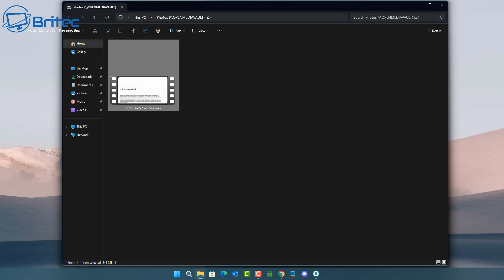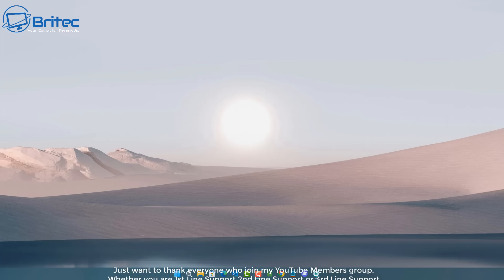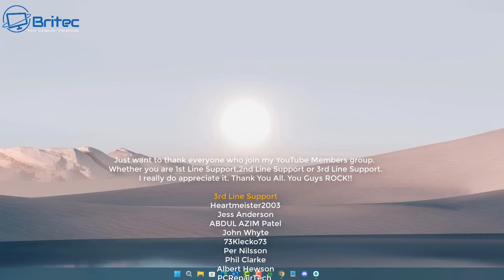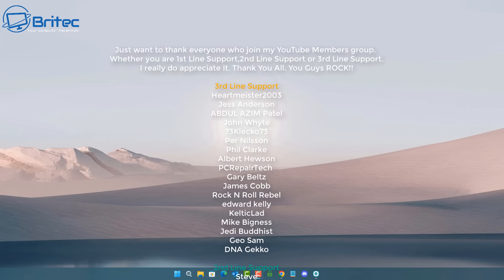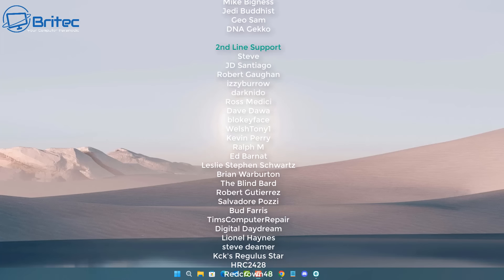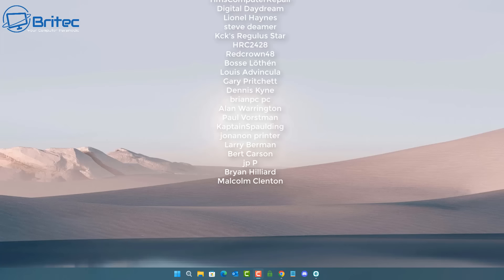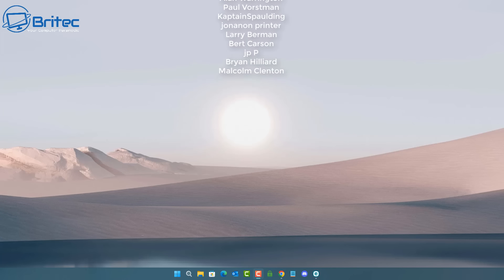That's pretty much it — a basic rundown on how to set up Open Media Vault on a mini PC. Straightforward stuff. If you want to see videos on TrueNAS or other NAS solutions, let me know in the comments — I'd be happy to make those. My name's Brian from brightechcomputers.co.uk. A big shoutout to all my YouTube members for the support. Catch you in the next video or on the Discord server — thanks for watching, bye for now!